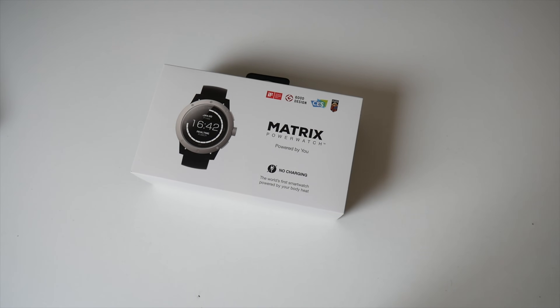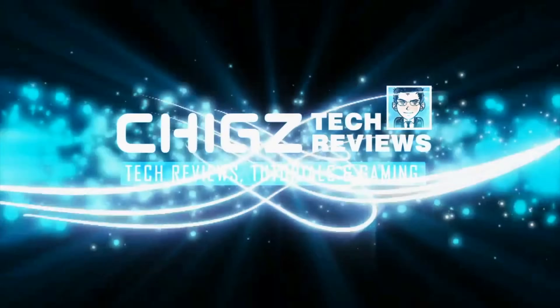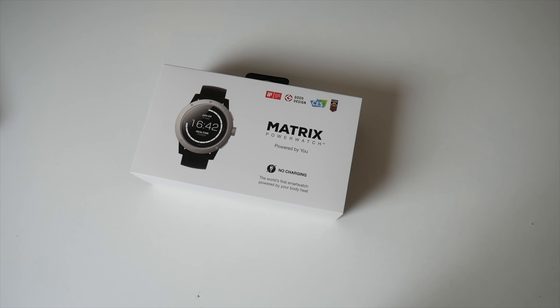What's up guys, Chig Zay from Chigstech Reviews. Today I bring you the Matrix Power Watch.